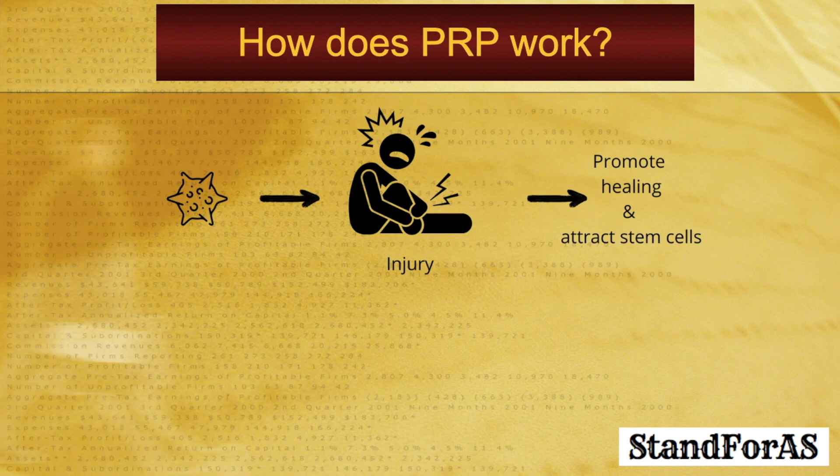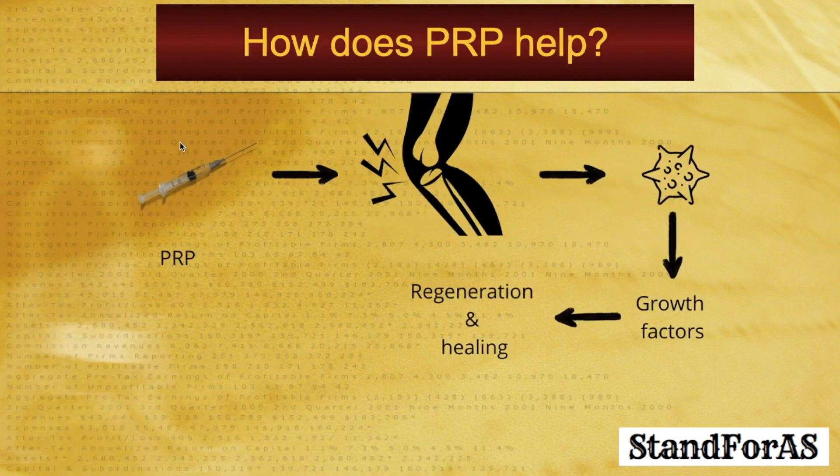How does PRP work? This is based on the fact that whenever there is an injury to any part of the body, the body rushes platelets to that region. These platelets release multiple growth factors, and these growth factors then promote healing and attract stem cells to further promote healing in that area. So whenever there is an area where there is pain or soft tissue injury, if we inject PRP, these platelets will release multiple growth factors responsible for regeneration and healing. This is exactly how PRP is supposed to help take care of inflamed, painful areas.